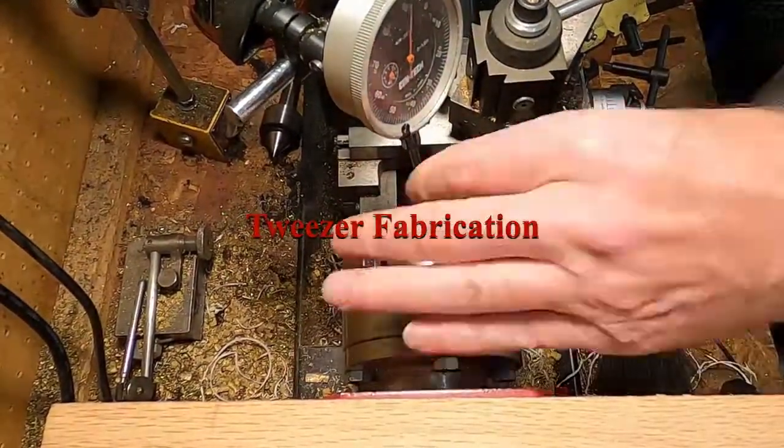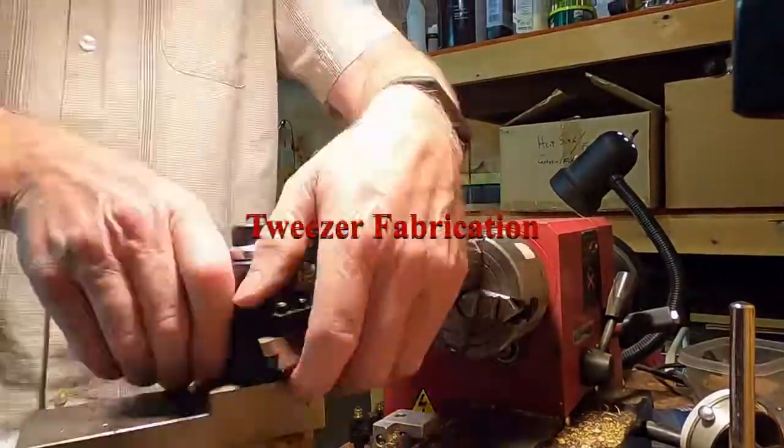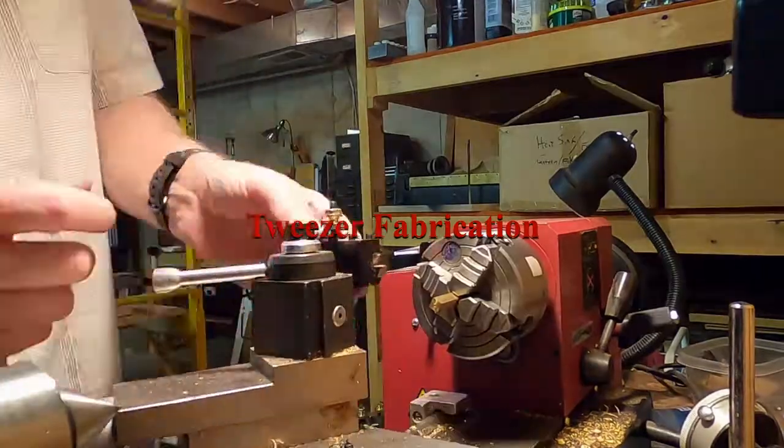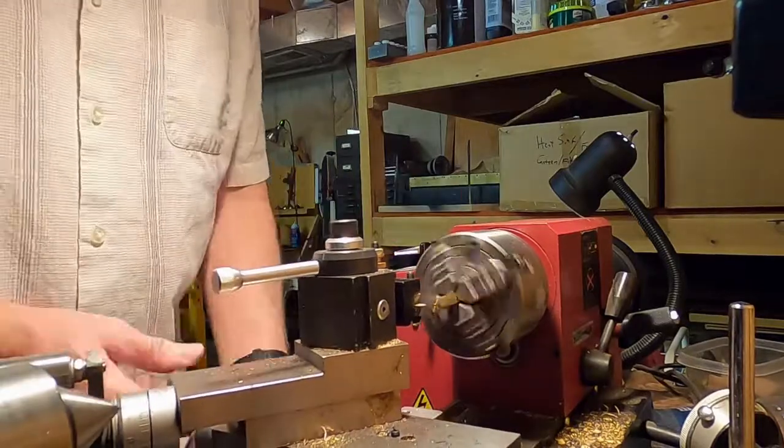Here you can see a piece of quarter inch square brass rod being mounted in the lathe. Once centered, the piece is turned round to about 3 sixteenths inch diameter.